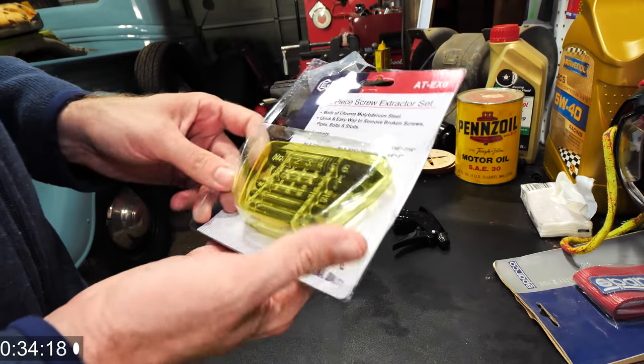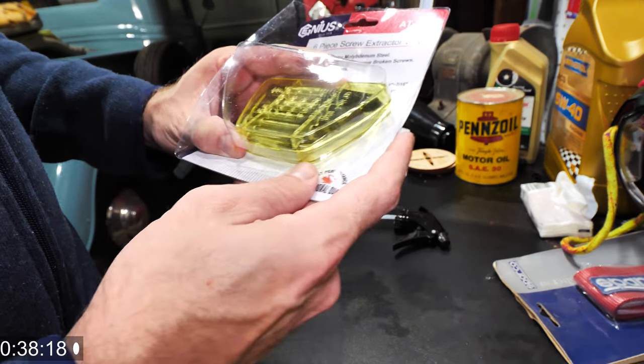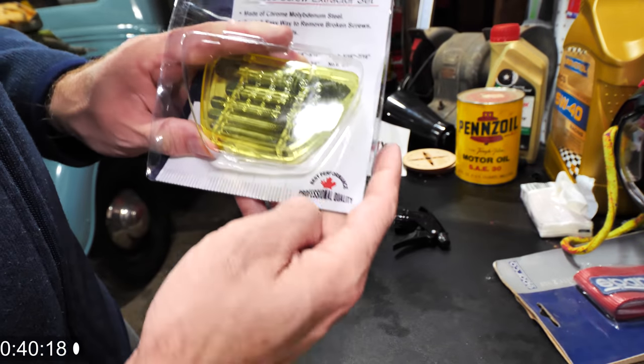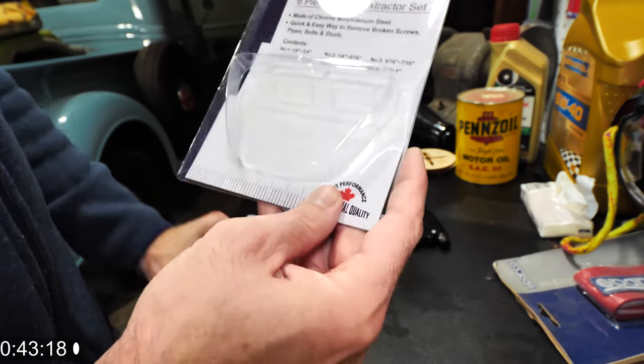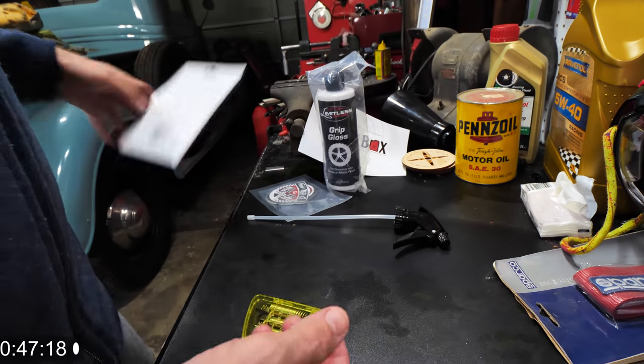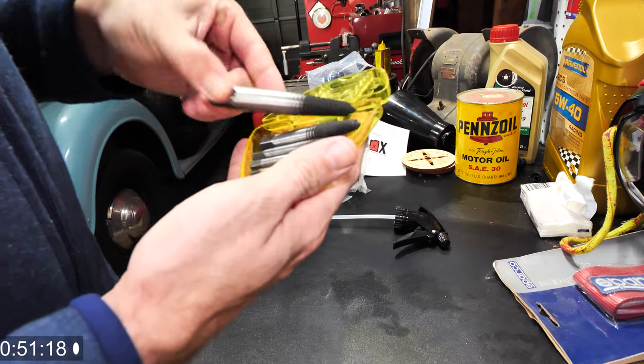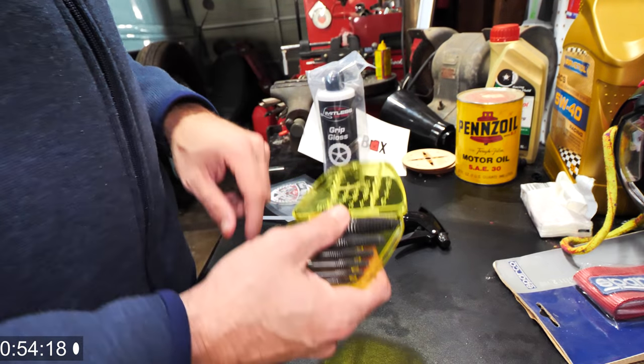This is by Genius Tool, which is actually a very good tool brand — I've gotten some stuff from them before. As you can see it says 'best performance quality,' and it's built in Canada — wait, actually it's made in Taiwan, but anyways, I know these things work well. It's a good little thing to have in your toolbox.